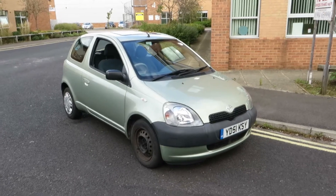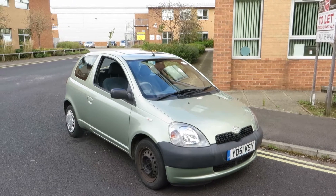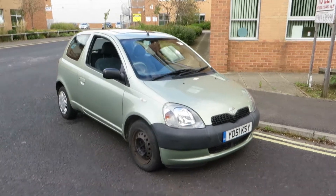Hello, it's John Payne from Mercedes-Benz York, looking at a Toyota Yaris GS on a 51 plate. Let me show you around.